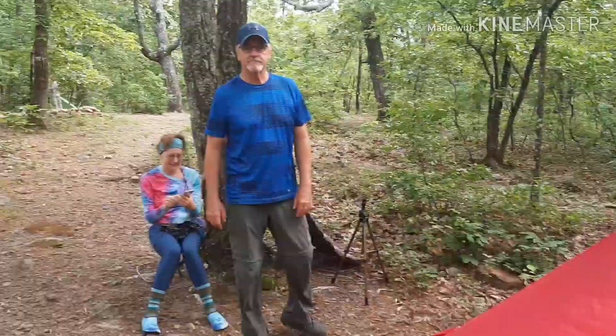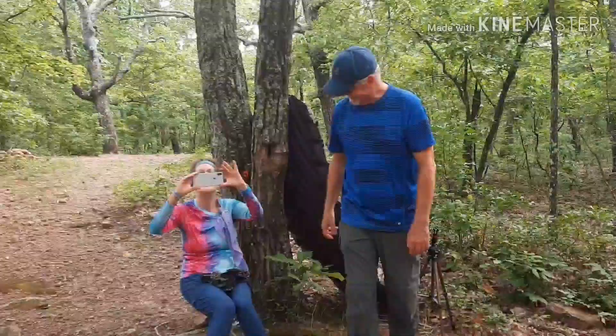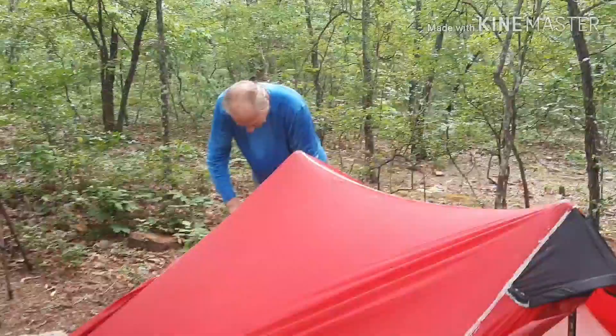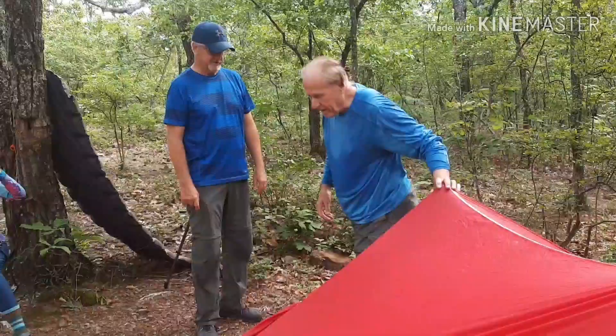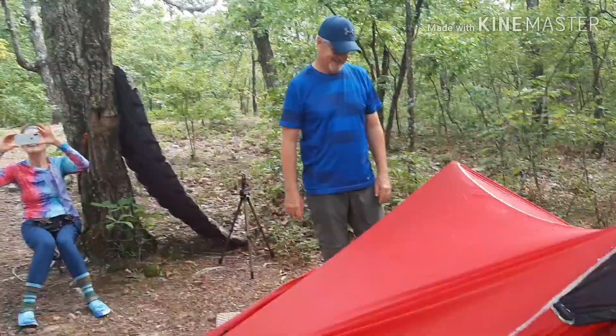We're at the camp with some strange people — I don't know who these people are. They're talking bad about me, to my face at least. Trying to get me to fix my tent properly. I guess there's supposedly a right way to do this.